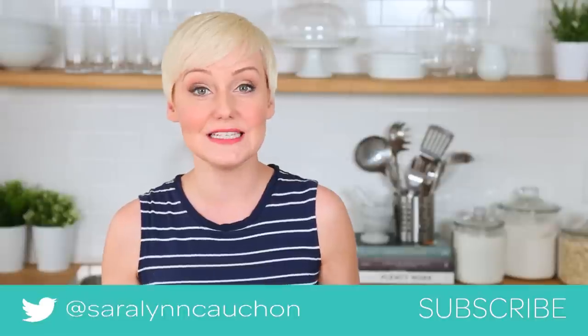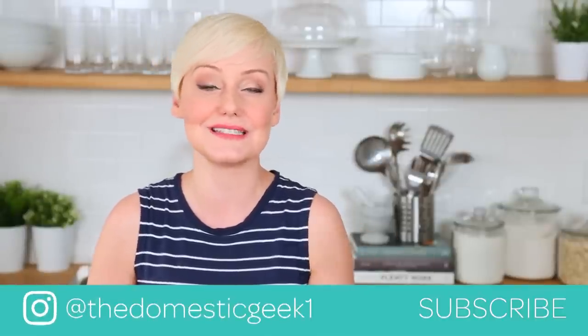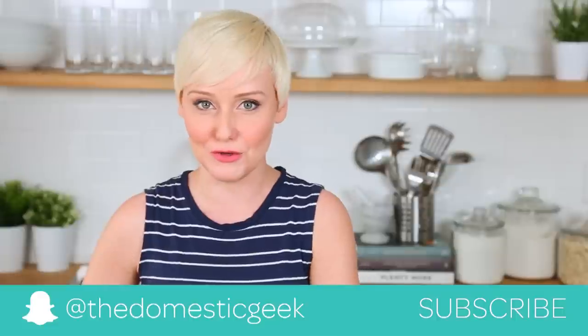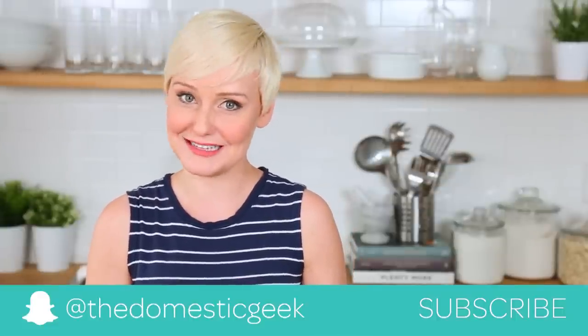If you do try any of these ideas be sure to tweet me, Instagram me, or Snapchat me a photo because I love seeing your kitchen creations. The full recipes are in the description box below so you can take a look for them there. And finally, if you haven't already, be sure to subscribe because there is lots more summer deliciousness where this came from.